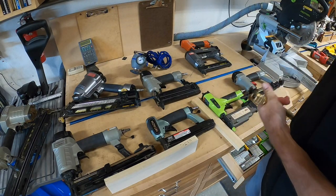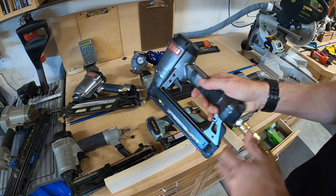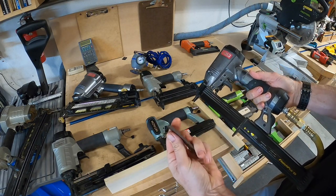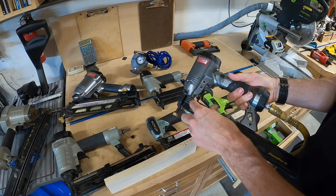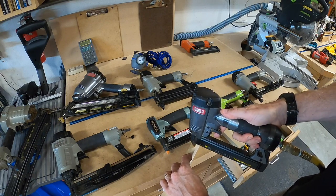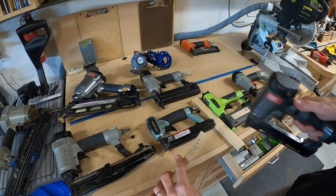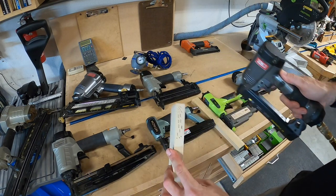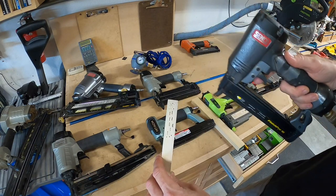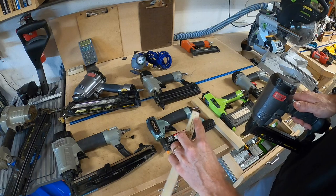Stepping up from the pin nailer is the next size of nail — the 18 gauge brad. The 18 gauge brads are pretty standard. When I put one in the wood, you'll notice the hole is a little bit bigger than the pin but not very big — still a nice clean hole. Another thing to note is that if you get too close to the edge, an 18 gauge will have a tendency to split the wood. Pins aren't going to split the wood, but with bigger nails going toward the end grain, you can split wood.